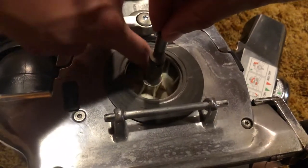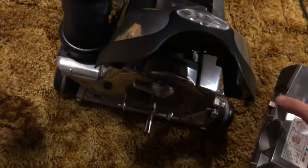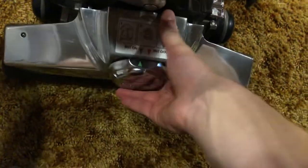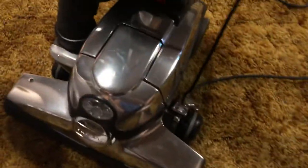The machine still works like it normally does, but I assume that fan is going to have to be repaired. I'm assuming it just has to be tightened, which I'm gonna try to do. That's just a problem I noticed.